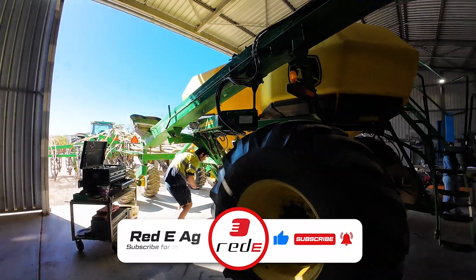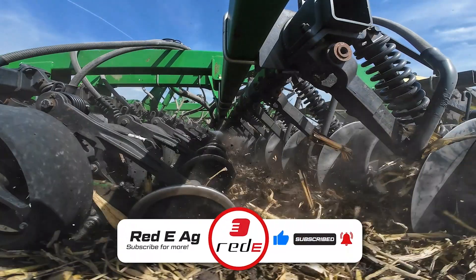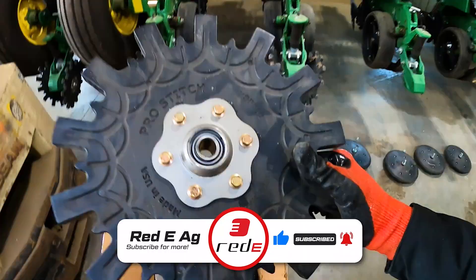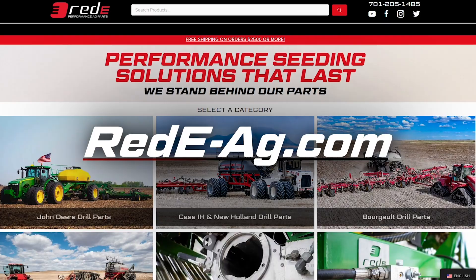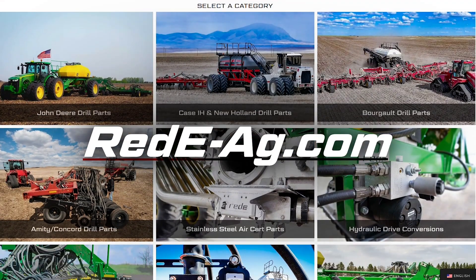Make sure you like and subscribe to keep up on all the fresh content posted weekly, which includes helpful tips and tricks, new products, and various adventures. Also, make sure you check out Ready's website to shop our performance air seeder solutions.